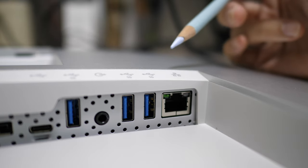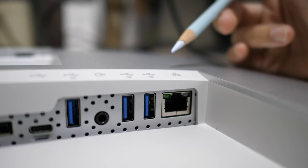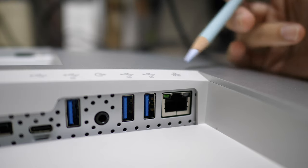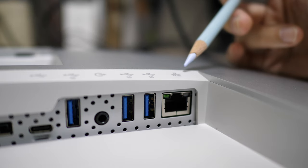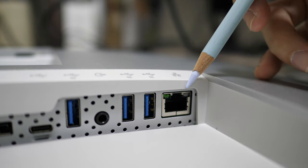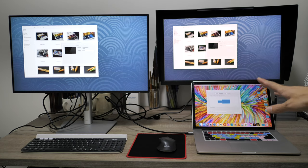If you don't need the ethernet port, you can save money by going with the model without it. At the time of this review, the U2722DE is priced at 879 Singapore dollars. The U2722D — without ethernet — is 130 Singapore dollars cheaper. Once you connect this to your router, you can get internet through any of the USB ports.